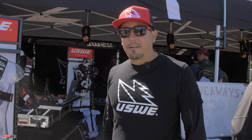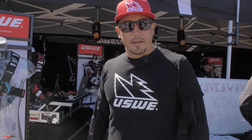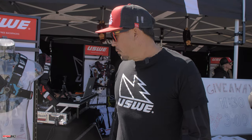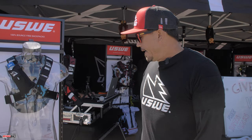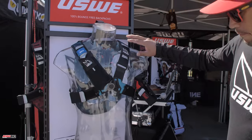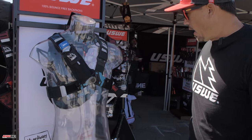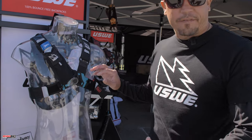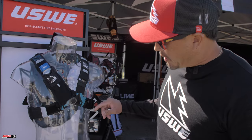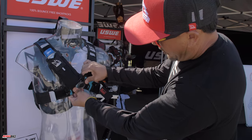What's up everybody, Jason from USWE, live at Sea Otter 2021 — it's good to be back and see everybody. We're at the USWE Sports booth and we've got a bunch of new stuff for the new season. This is our new line called the Epic. Most of you are familiar with our patented harness design.